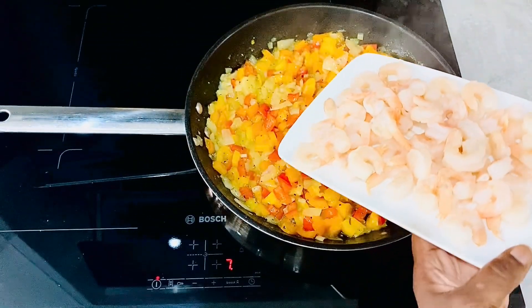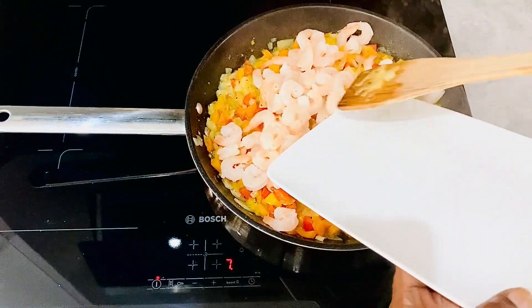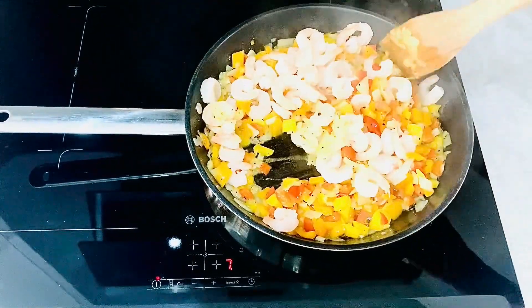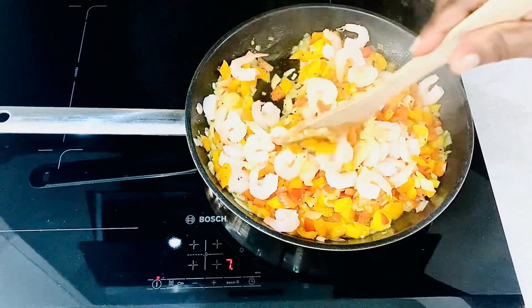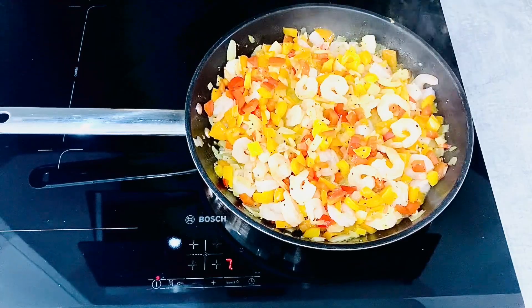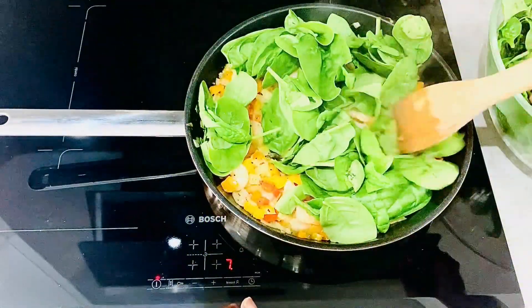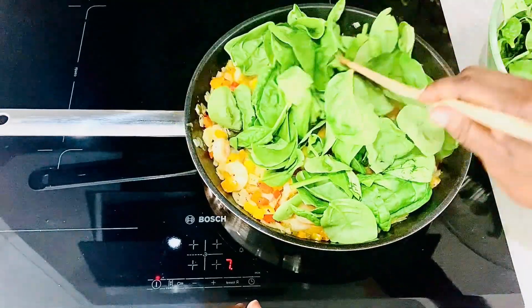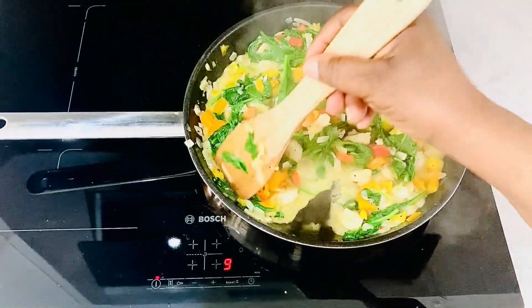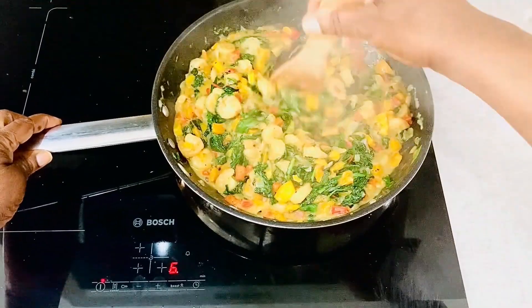Add the prawns and leave to cook for another two minutes. After two minutes, add the spinach and mix everything together.